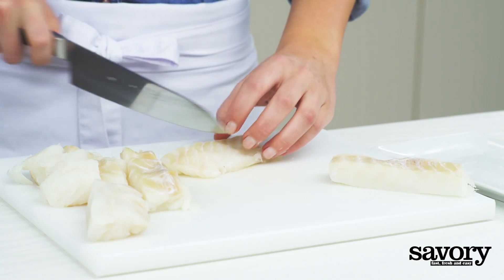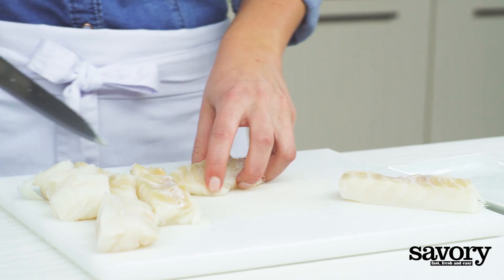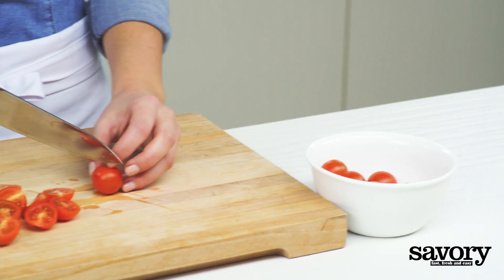Cut the cod into pieces and halve the cherry tomatoes.